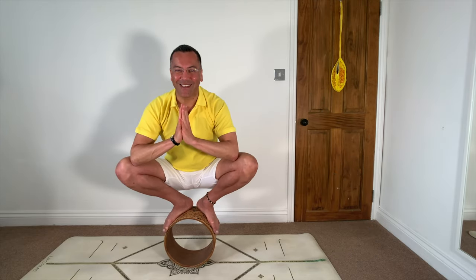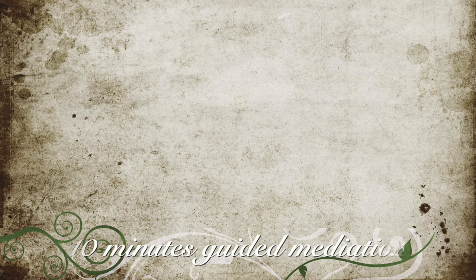Hari Om Tat Sat. Very welcome to mindfulness and a short guided meditation.